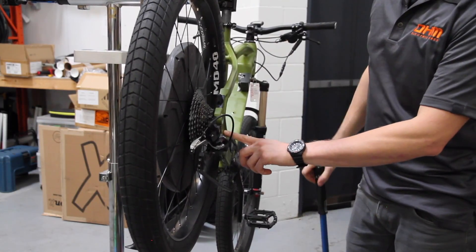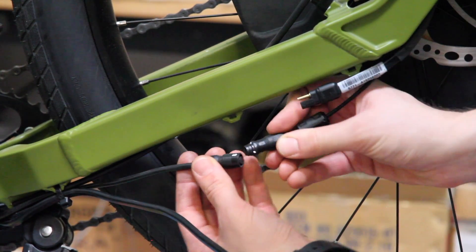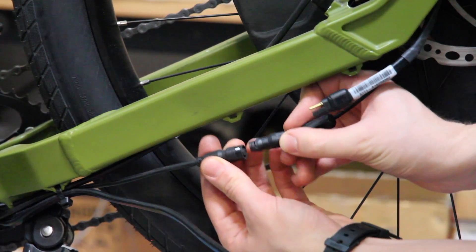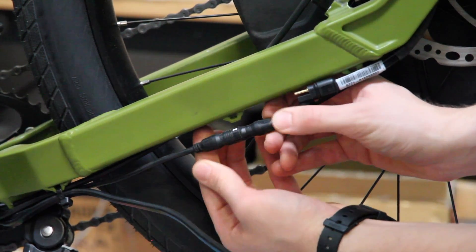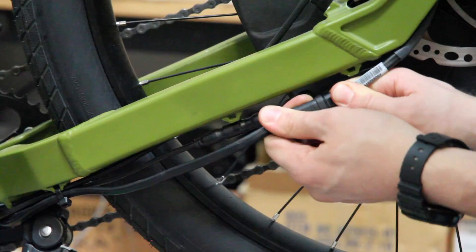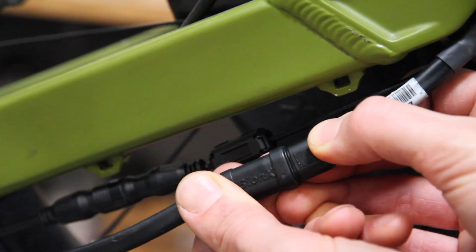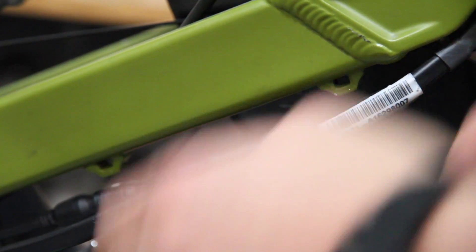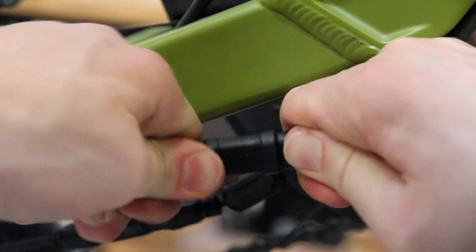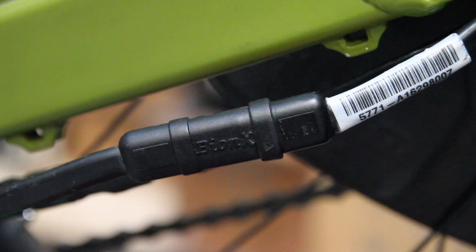This can be found on the side of the frame as well as online. Hooking the motor back up, we're going to start with the communication cable — line up the little white arrow with the white arrow on the other side, and just insert like so, and then the power cable. Ensure that the power cable is properly connected; if not, it may become loose while riding. Now it's secure. Here's an example of a fully seated power connector.